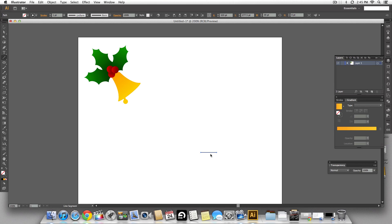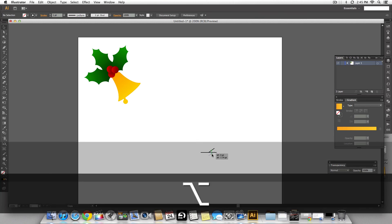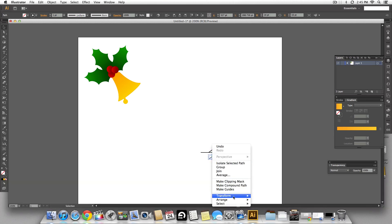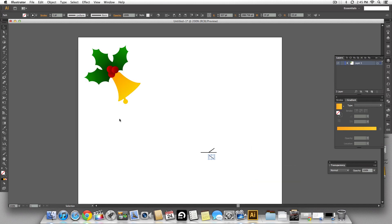Make another line from roughly the center of the first one and pull it up at an angle. Holding the option key, make a copy of that and reflect it horizontally so we have exactly the opposite. Snap it onto the center as well — so we have one arm of the snowflake.